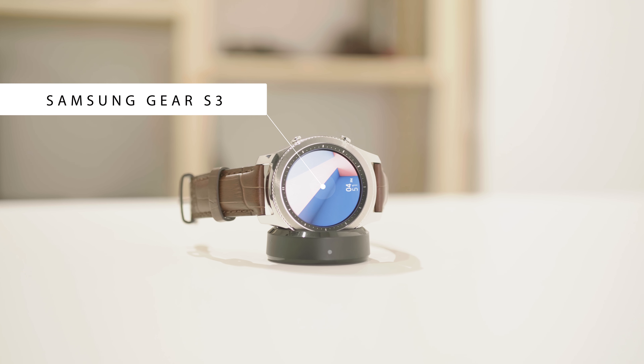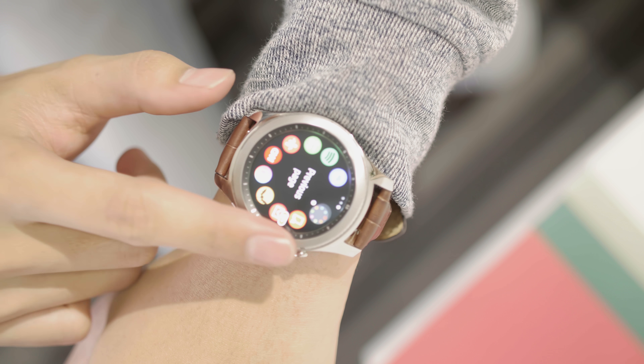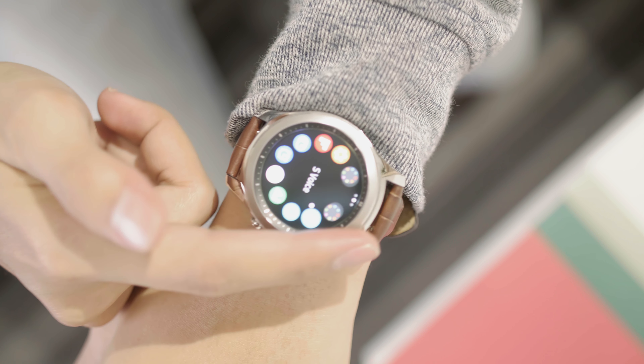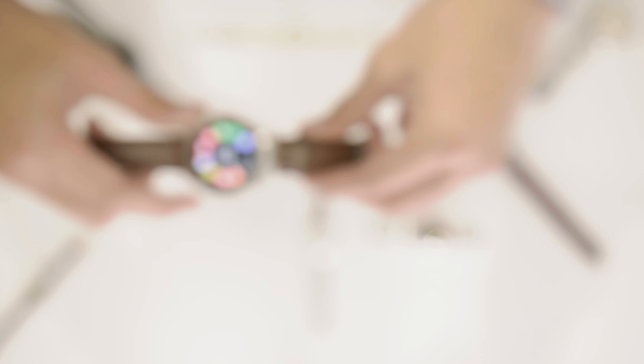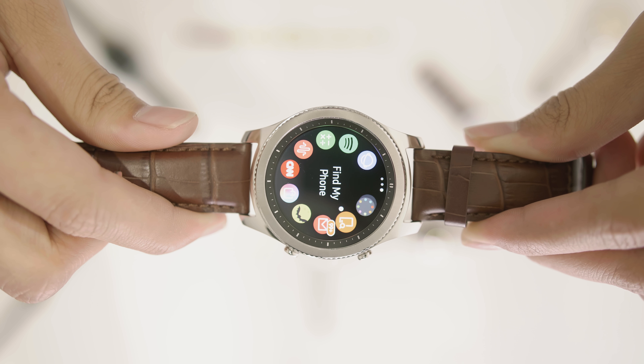More than a year ago, the Tizen-powered Gear S3 was full of good ideas — from the improvement of the rotating bezel introduced in its predecessor the Gear S2, and its compatibility with non-Samsung Android phones. This wearable was full of features a year ago, but is Samsung really polishing what they call an innovation at the time this wearable was released?